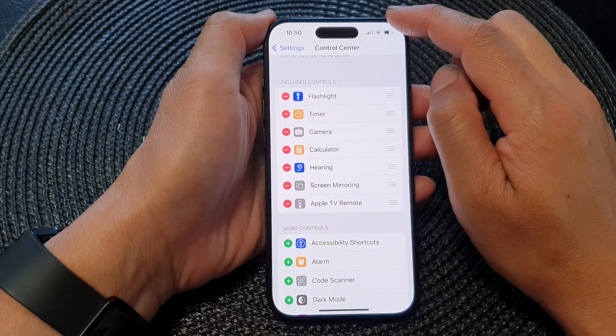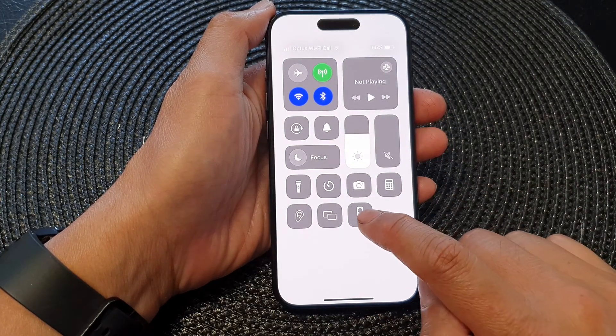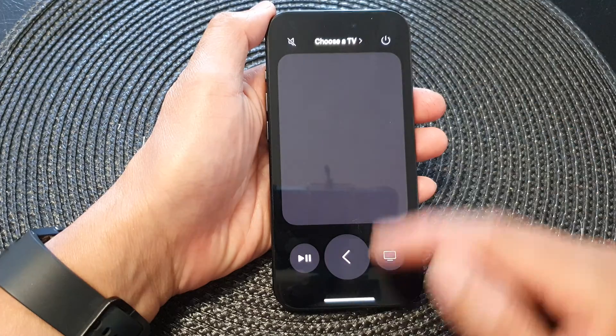Now if you swipe down the control center, you can see there is now an Apple TV remote. Tapping on that will launch the remote itself.